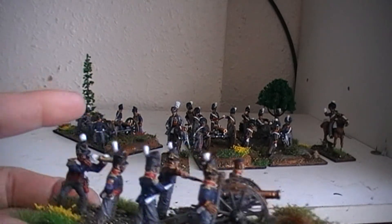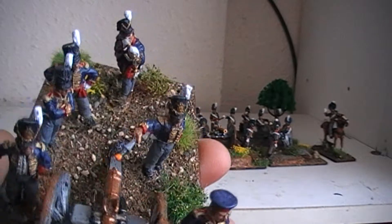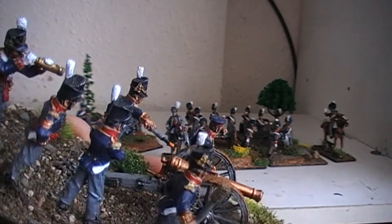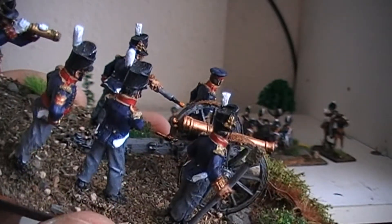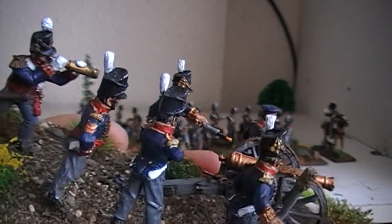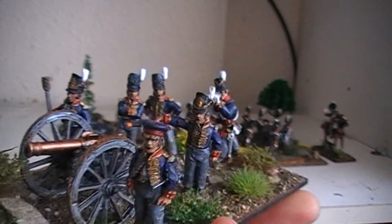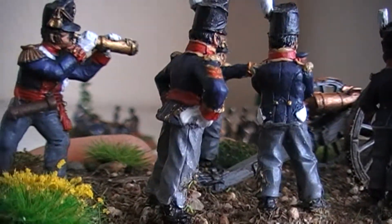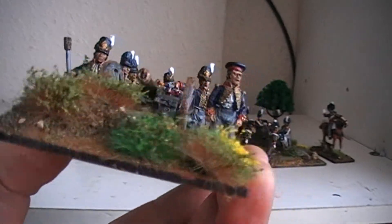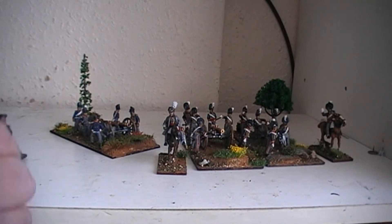This is the stand that has the extra officer figure on it. I did boost the crews up — I brought the Foundry British crew, which comes with six figures, and just split them up between the two guns. There's another officer there, I think he's Front Rank, picked up separately — the guy looking through the telescope. The base has the cannon positioned behind a berm, and this particular cannon is ready to fire. So there's the first gun of the first battery.